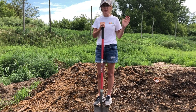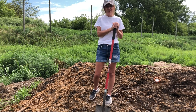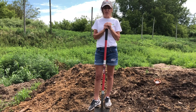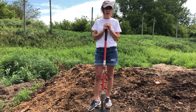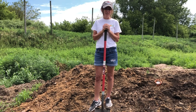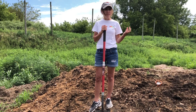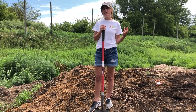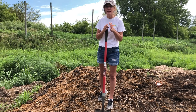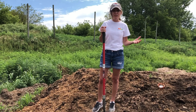It happens every day without human beings. When there is organic material — meaning anything that was once alive — when it dies, it goes through a process where millions and millions of microbes start the process of breaking that organic matter down. And then once the microbes are done, the larger decomposers will come in like worms and centipedes and millipedes, and they will break it down even further, and eventually it turns into soil.